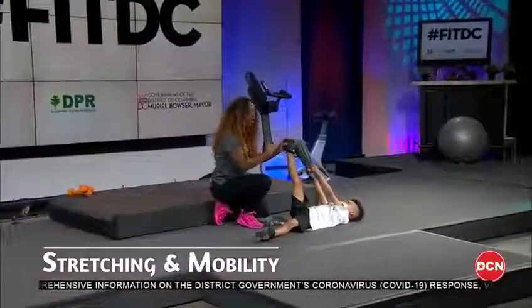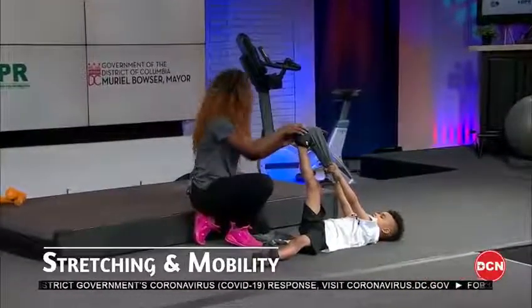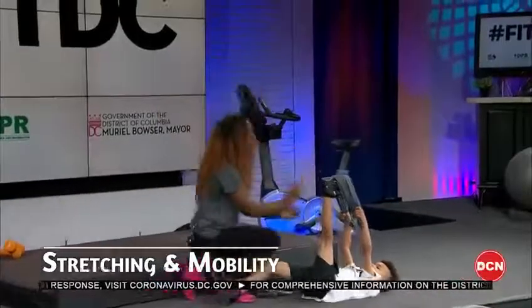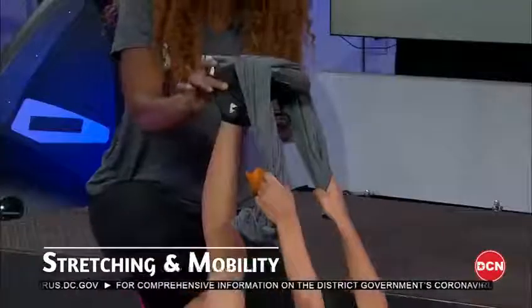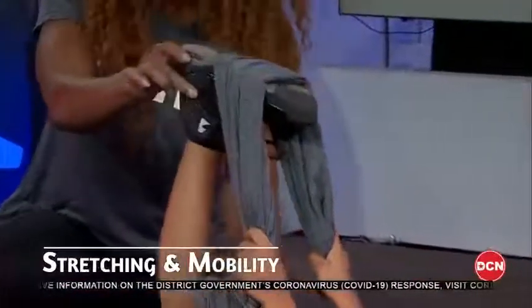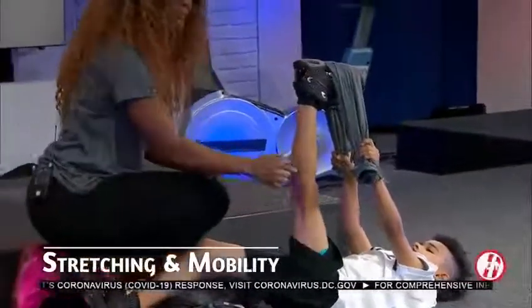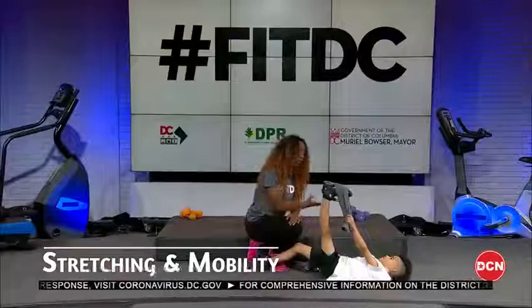This is not only a stretch for adults — we want to start giving our students and children good workout habits, which includes restorative work like stretching. Switch to the other leg, keep the non-stretching leg long. Pull the toe down toward your head — by flexing the ankle and keeping the leg straight we really take that stretch deeper.